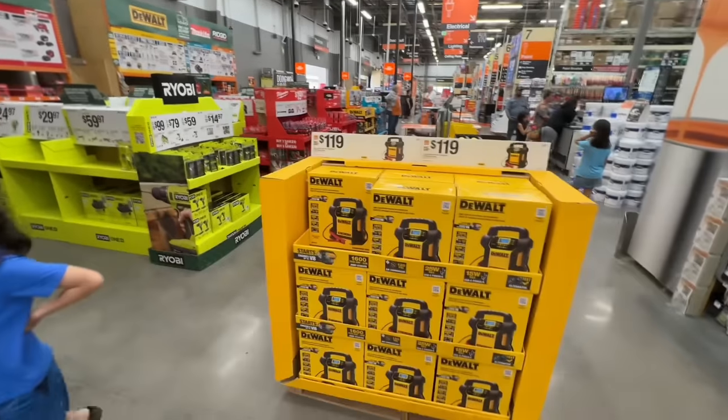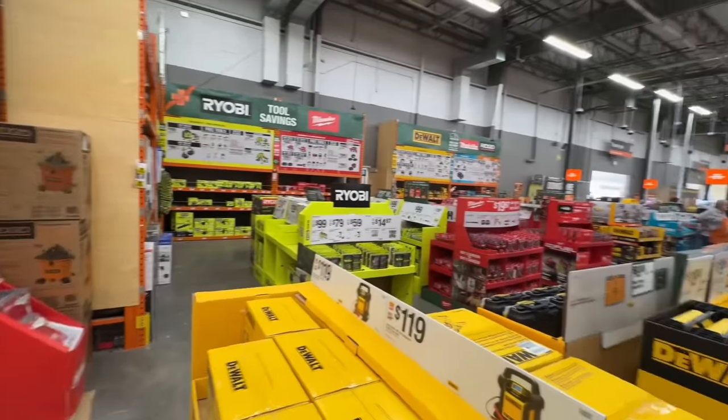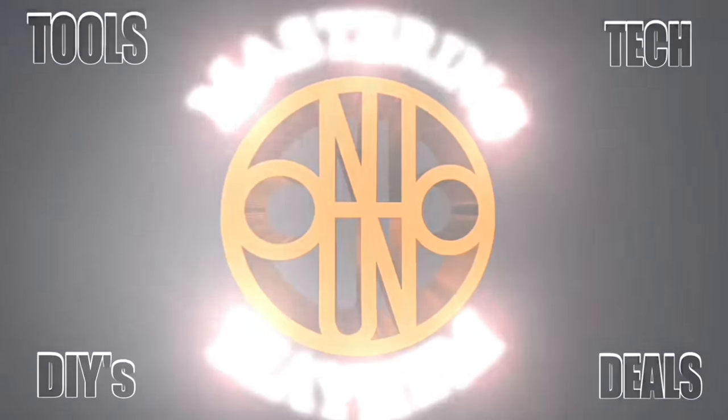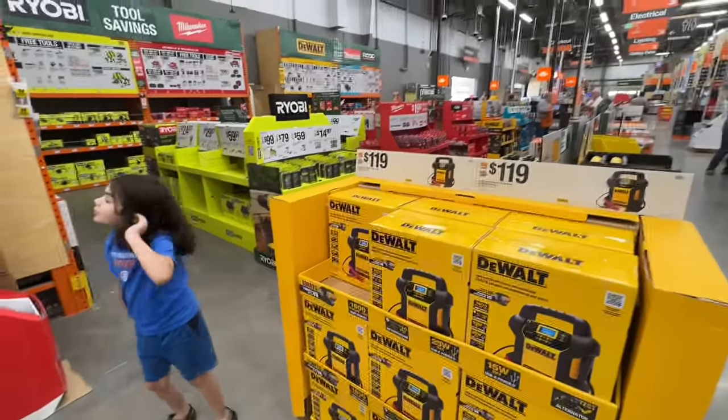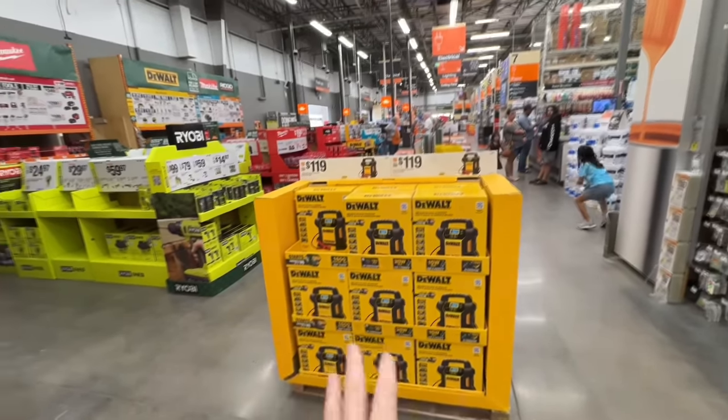Everything is out on display at my local Home Depot, so I am going to take you through everything, or almost everything at least. I'm going to show you all the deals by brand, and since DeWalt is right here on the endcap, we'll go through all the DeWalt deals.